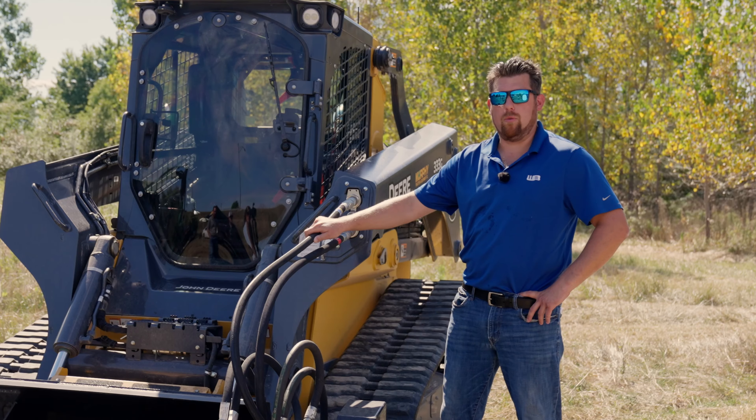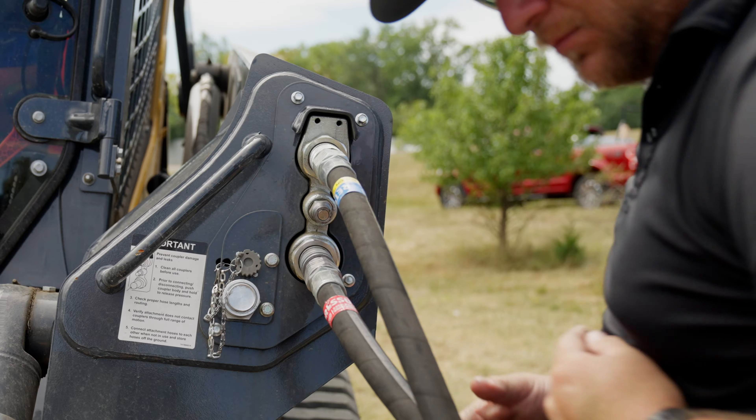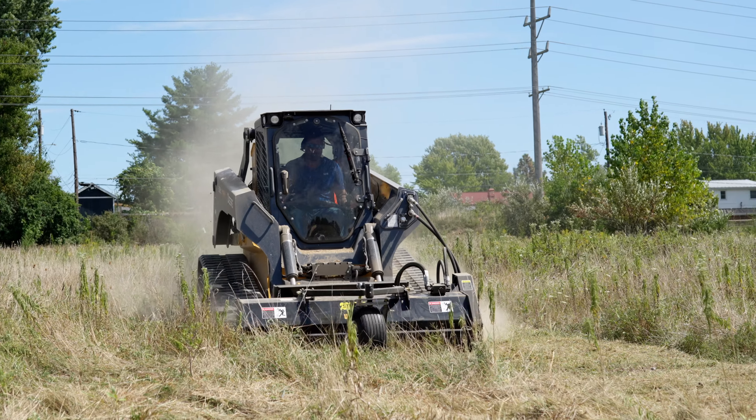As with all of the Werkbrau forestry attachments, this F-Series comes with complimentary jumper hoses, so you're ready to run right out of the box.